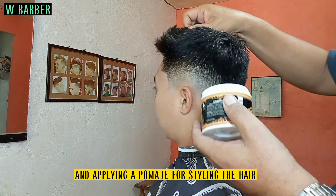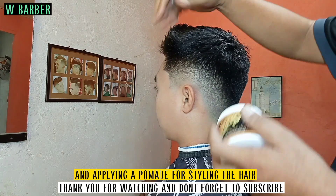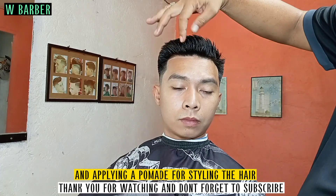Applying pomade for styling the hair. Thank you for watching and don't forget to subscribe.